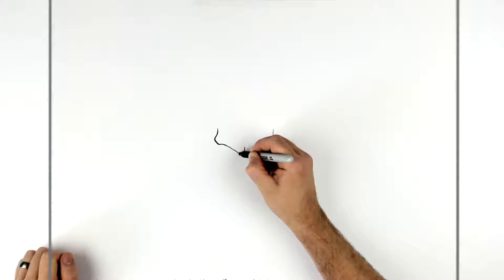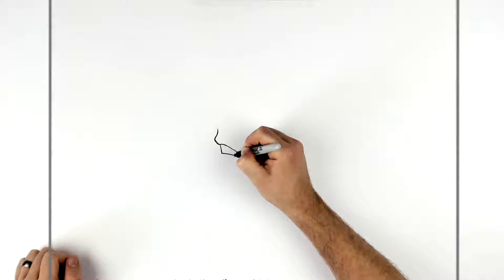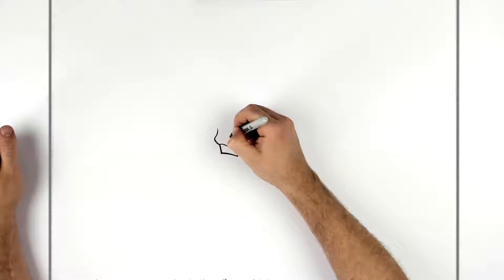On this side: small line, long line, and then join them together like that. You can thicken this edge up, kind of like that, and we'll give him a sort of brow line like so.